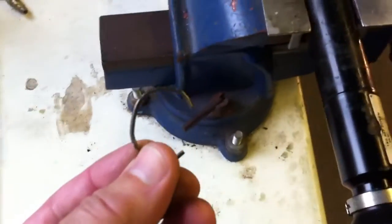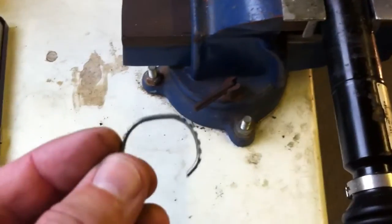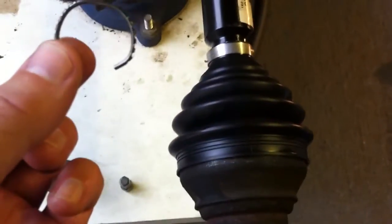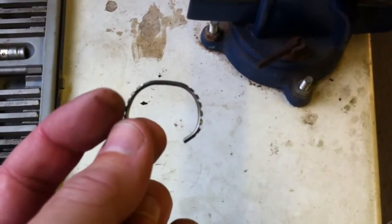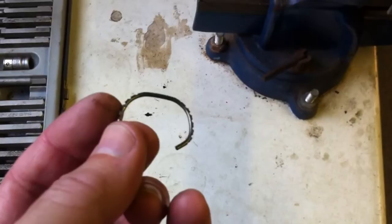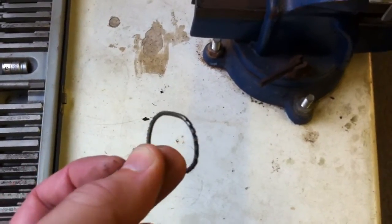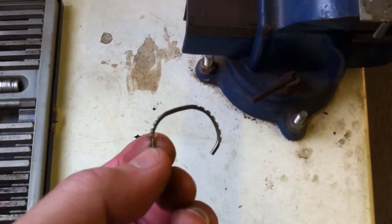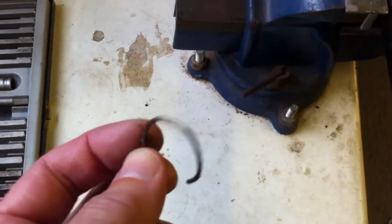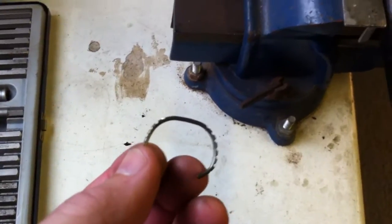This C-clip here is the cause of all the problem. It sits in an annular groove on the splines and its purpose is to clip the joint in so it doesn't fall off the end of the shaft. The new C-clip doesn't look like this — it doesn't have all these grooves and serrations. For some reason the clip wouldn't push into the groove, so the outer splines in the joint actually cut these grooves into the old C-clip. That's why it was so difficult to get off. Personally I don't see why they don't still use the old circlip type so you can spring them in and pop the joint off easily.